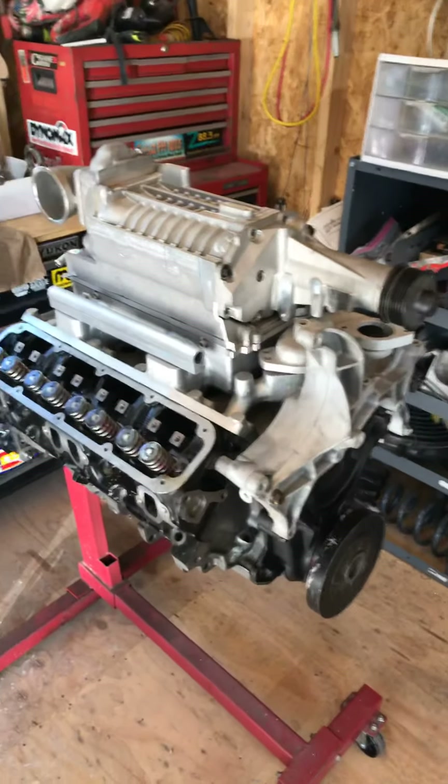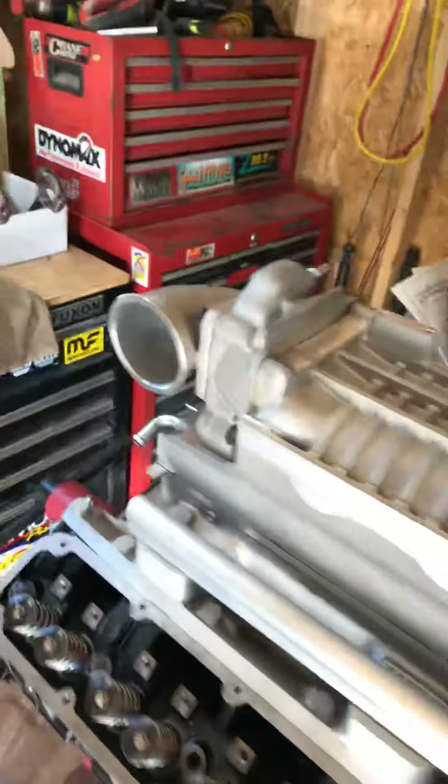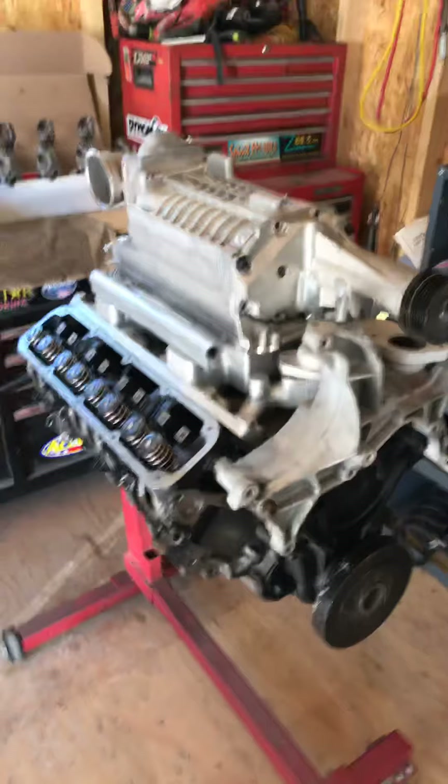And it'll be a lot of fun on the guys that are running four-wheel drive. The question is, can you fit this in a Jeep? It's going to be so high that hopefully we'll be able to fit it in a Jeep. It'll be a lot of fun.